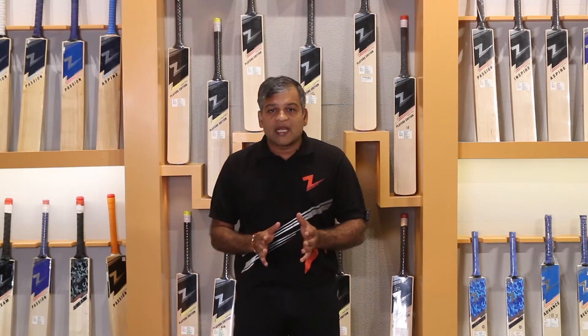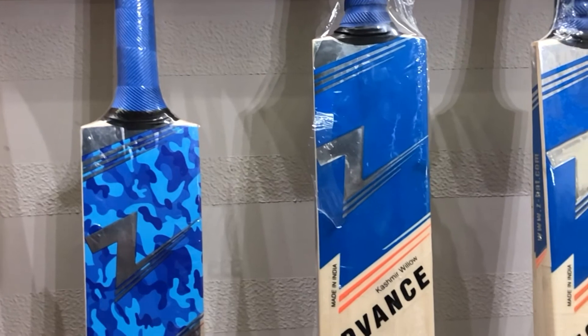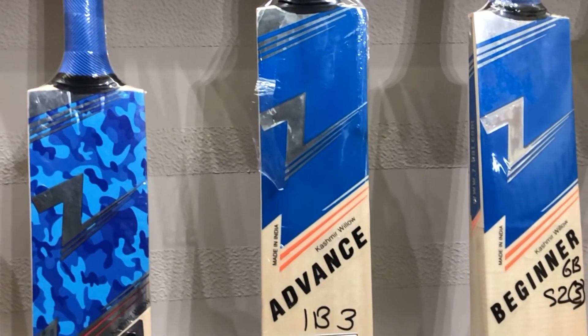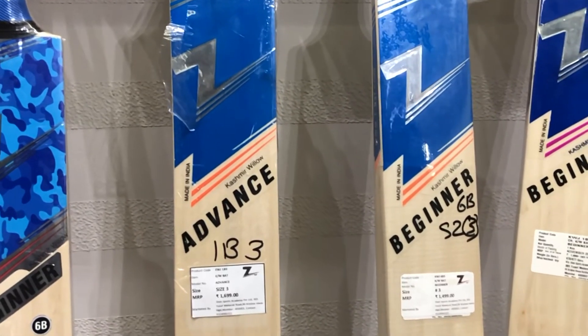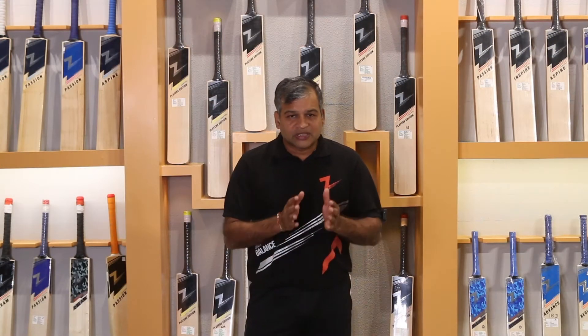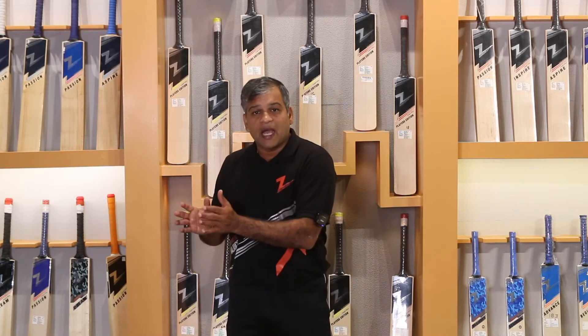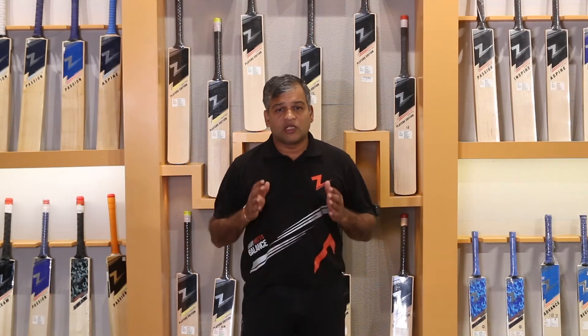The ICC has given a guideline. As per the height, how do you use the bed? If we don't use it that way, then you should not be able to develop all 360 degrees. So the size should be compared to your height, not to your age.